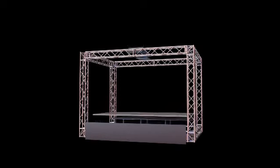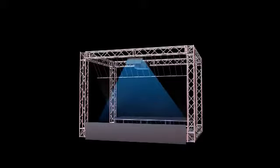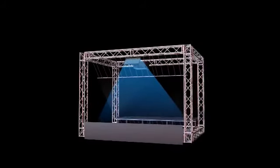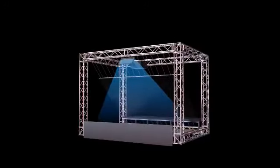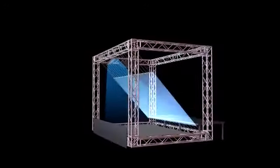For smaller spaces, the projectors can be configured with mirrors to elongate the projection path and maintain picture integrity. Eyeliner displays ideally require a minimum footprint of 10 feet square and a height of 9 feet to show full-size human figures.